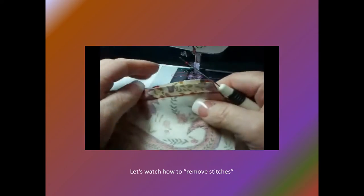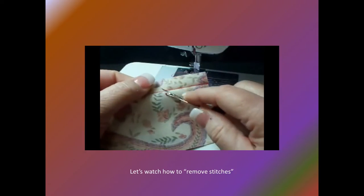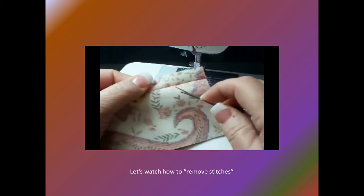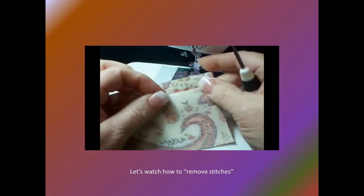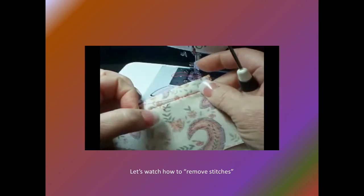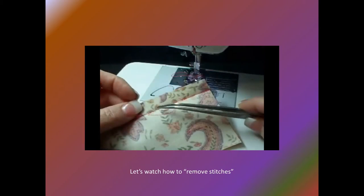Flip the fabric over and, with just the blade of the seam ripper, lift the top thread off the fabric. Cut at each end to remove this thread. Any remaining threads can be removed with tweezers or sticky tape.